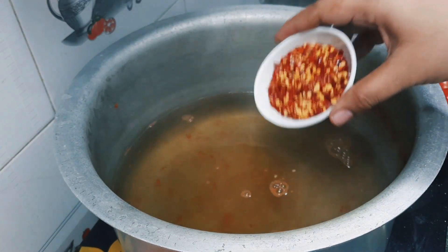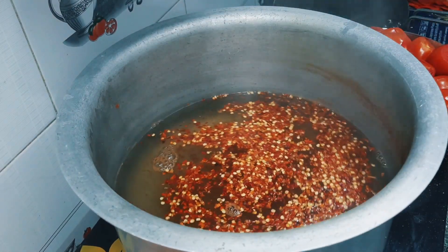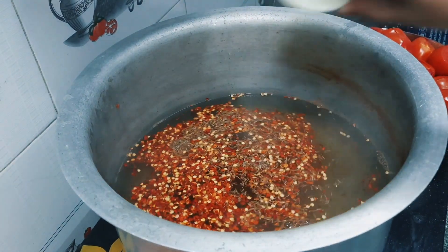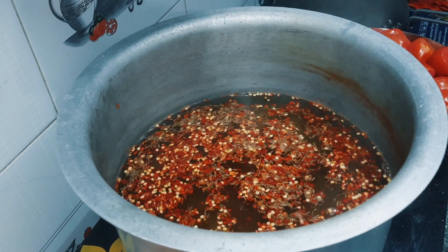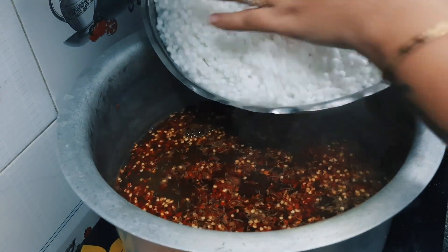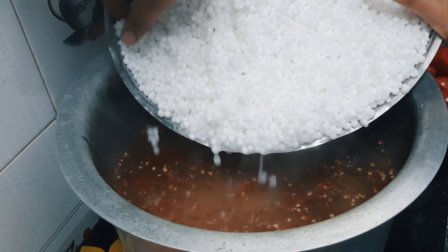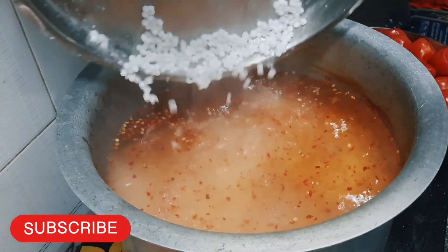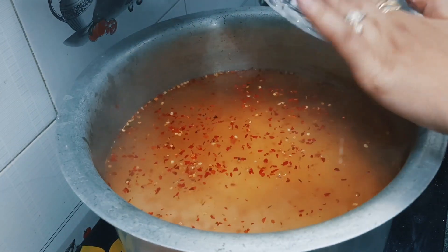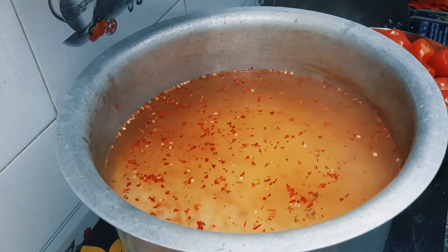We will add 4-5 tablespoons of red chili flakes. We will add 2 tablespoons of green chili. We will add the tomato sauce, and then we will add 3 tablespoons of brown sugar.